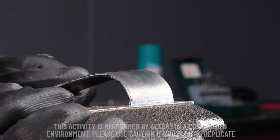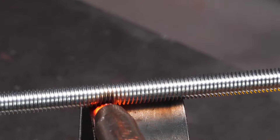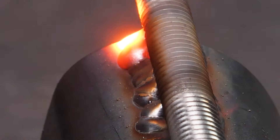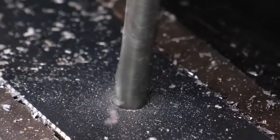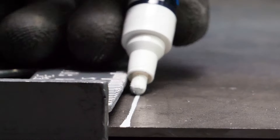Hey, DIY crew! Liam here, and today we're diving into the world of metal scraps. I'm about to show you how to turn those metal scraps into something epic. Get ready for a journey from rusty relics to useful tools. Let's roll.